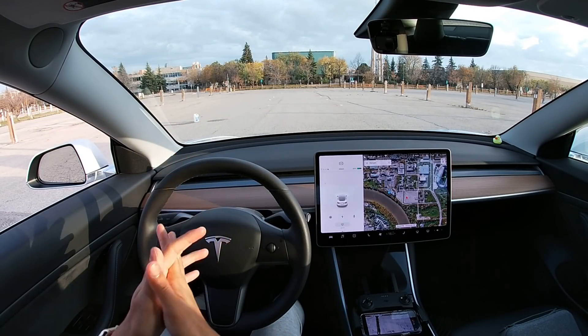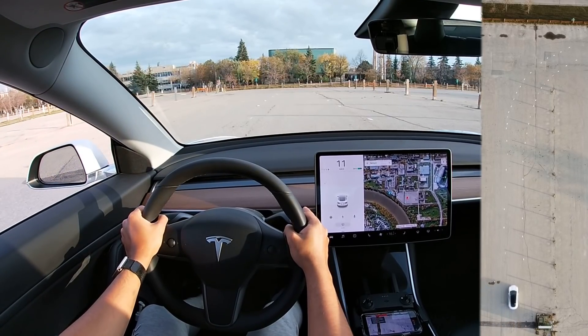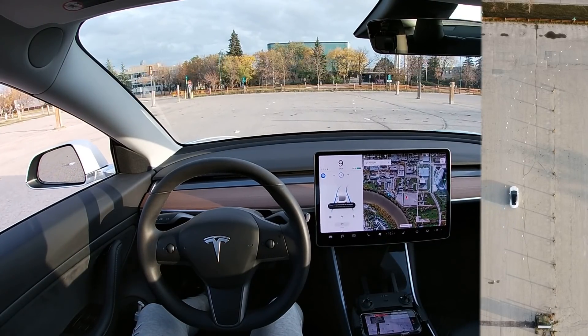Seatbelts on. We're ready to take this turning that I made with duct tape. I'm going to go as slow as possible to see what the Tesla does — let's put it into five.